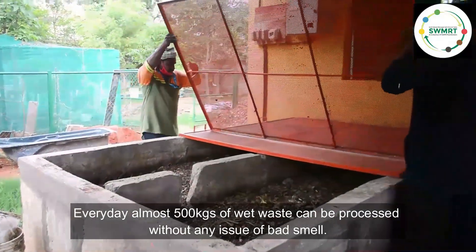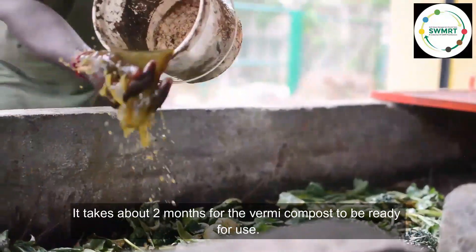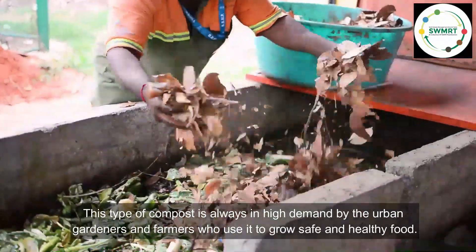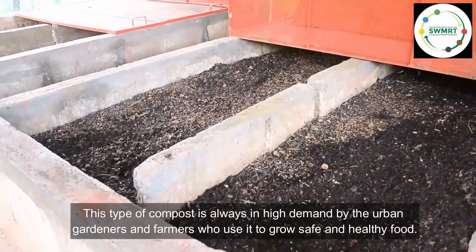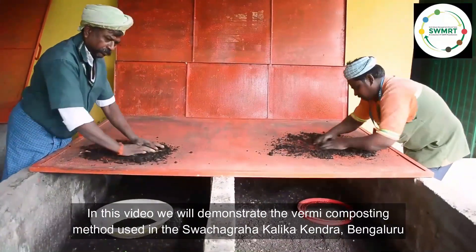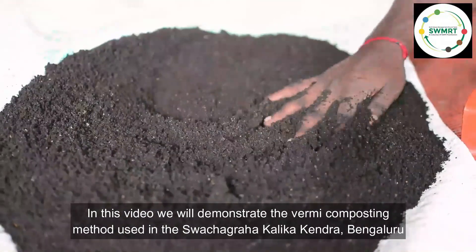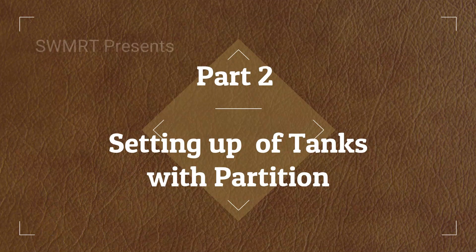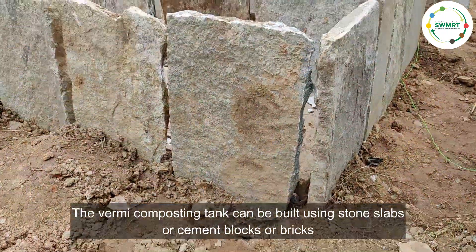Every day almost 500 kilograms of wet waste can be processed without any issue of bad smell. It takes about two months for the vermicompost to be ready for use. This type of compost is always in high demand by urban gardeners and farmers who use it to grow safe and healthy food. In this video we will demonstrate the vermicomposting method used in Swachagraha Kalika Kendra, Bengaluru.